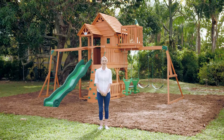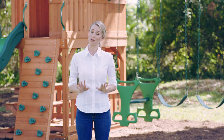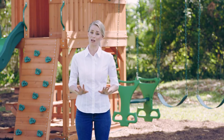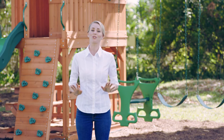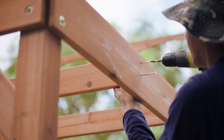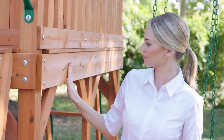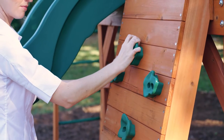At Backyard Discovery, we aren't just building beautiful swing sets — we're bringing healthy outdoor fun to the whole family. But before you start playing, let's make sure we've covered all the safety basics so you can maximize your years of backyard adventures. Whether your swing set is pre-designed by our team or customized by your family, it will include a